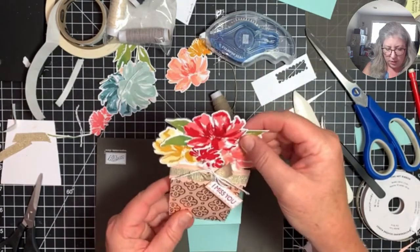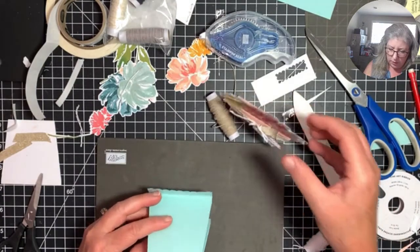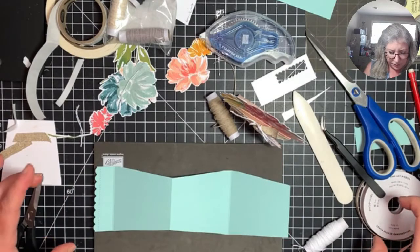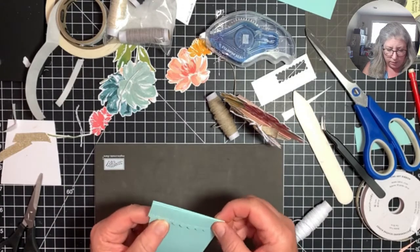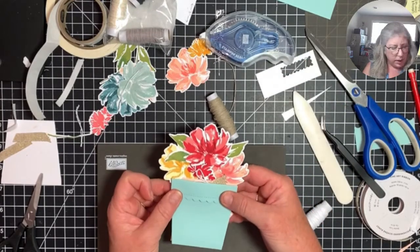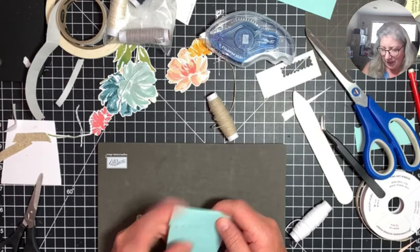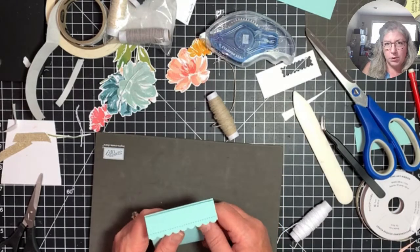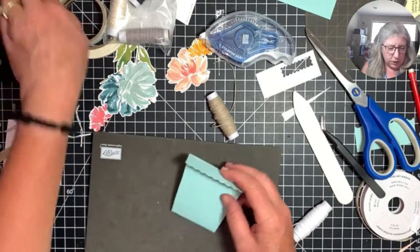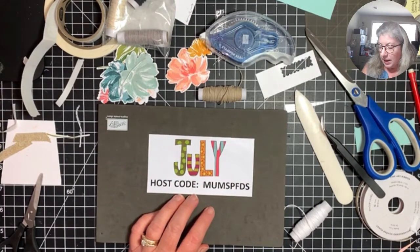I'm not going to keep you any longer because this ended up being quite a long video, but hopefully you got what you needed from it. Again, the dimensions are super easy: a three-inch strip by 11, score at three, six, and nine inches, Z-fold it, wrap a ribbon around it, and design your bouquet. Super easy, guys! Thank you for watching. If you like any of these products, they're available in my online store at cardsbycheryl.com — click 'Shop With Me.'